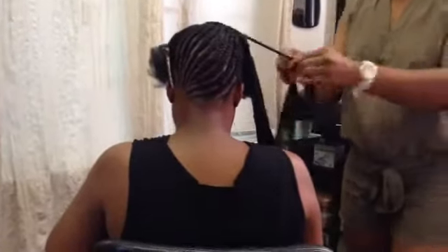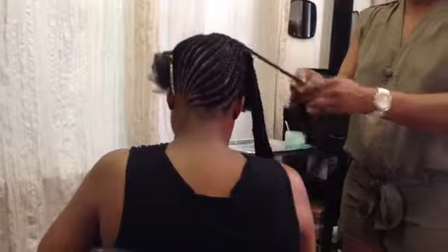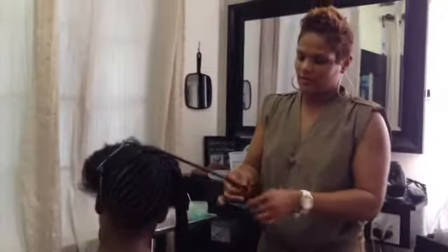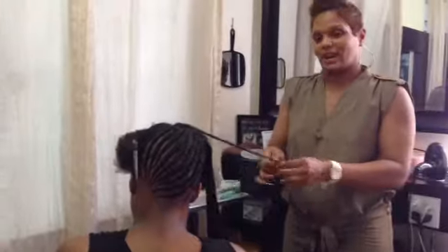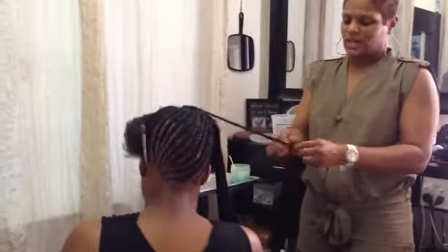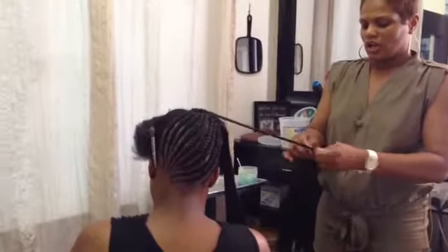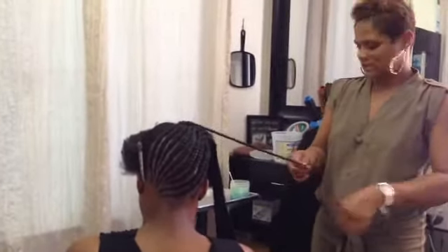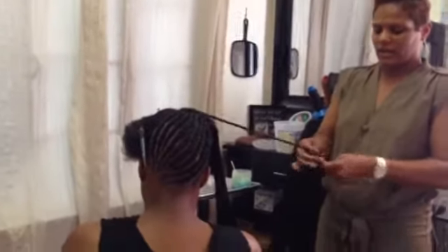At Styles by Shanae, we're very versatile and multi-talented. I do not just do one particular thing — I do all things, except a jerry curl. This is 2014. Check me out on Instagram at Styles by Shanae, on Facebook at Styles by Shanae as well, and on my YouTube channel Styles by Shanae. You can also check out Beyond the Chair Hair magazine where I interview other stylists, under Shanae Reddick.